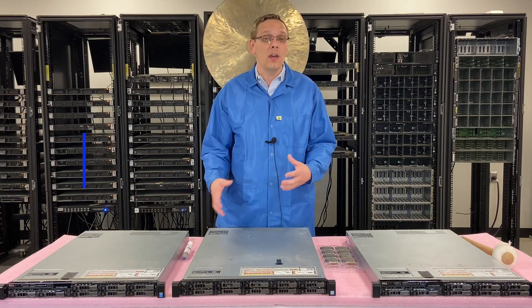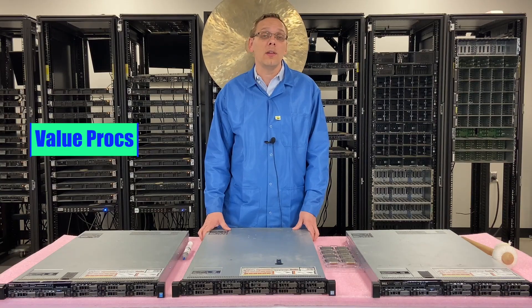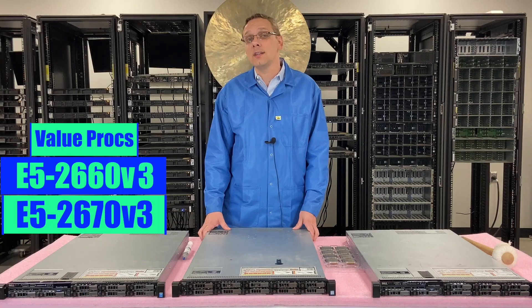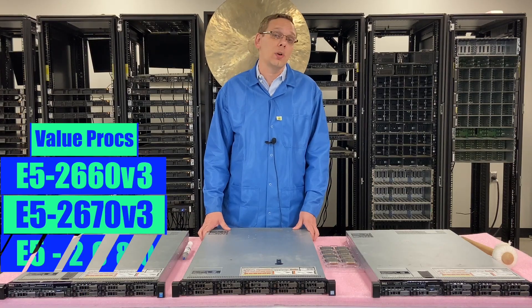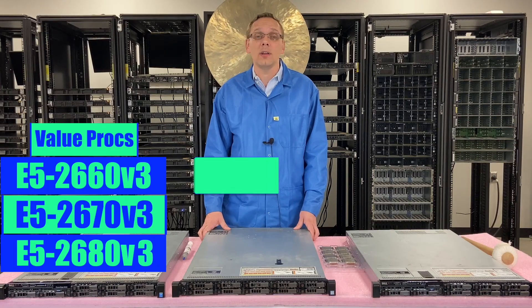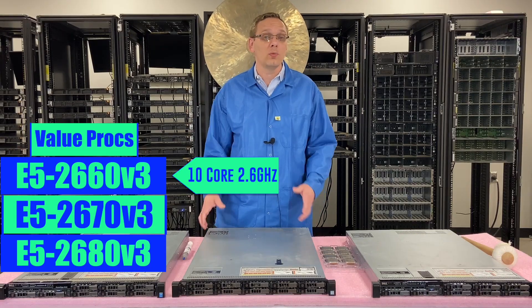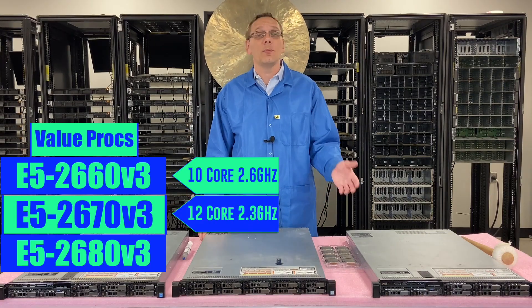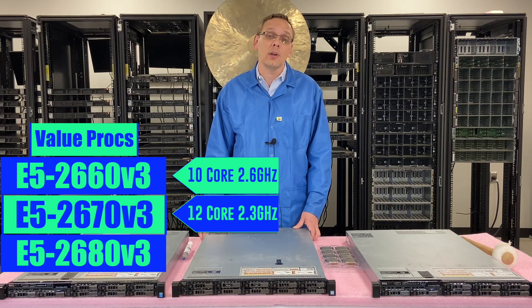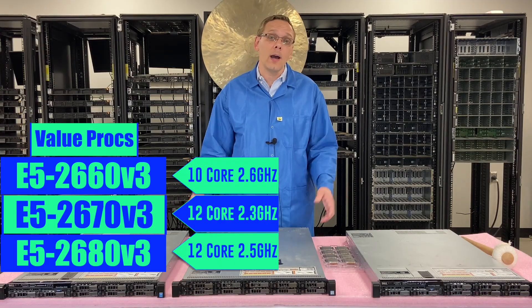As far as what we consider the value procs — where you get the most bang for your buck — I recommend the E5-2660 V3, the E5-2670 V3, and the E5-2680 V3. With the E5-2660 V3 you get a 10-core proc, which is a really solid option overall. If you want to go up to 12 cores, you can get the E5-2670 or the E5-2680 — that'll be 2.3 versus 2.5 gigahertz. Both are really great options.